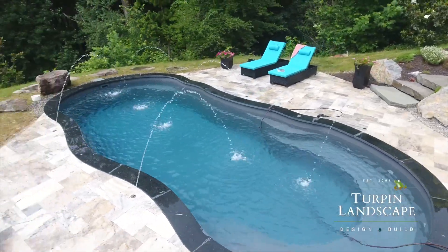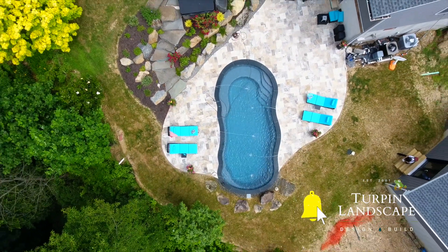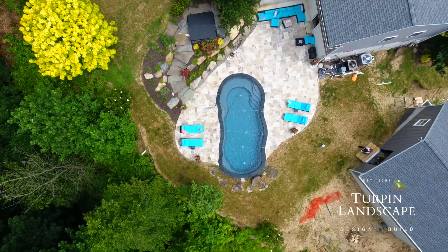At Turpin, we believe every backyard needs water. If you have any questions, please put it in the comments below. Please remember to like and subscribe, and until next time, keep building your outdoor dreams.